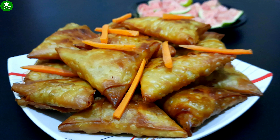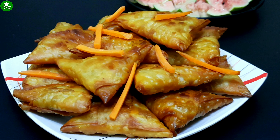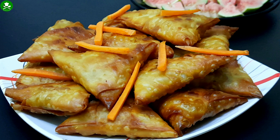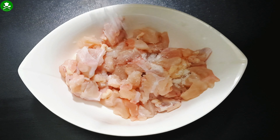The samosa has a great taste. I am going to add a little bit to the samosa. If you like this video, subscribe to our channel and don't forget to subscribe. I will add a little bit of the chicken.